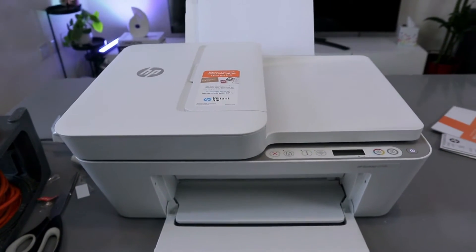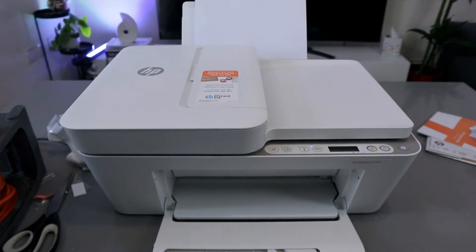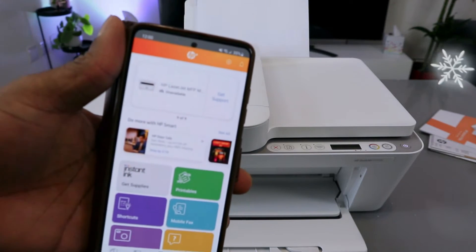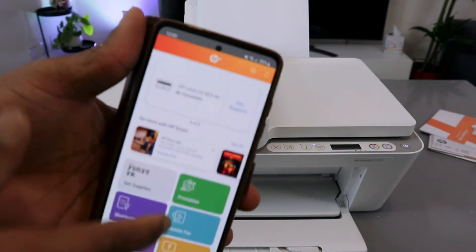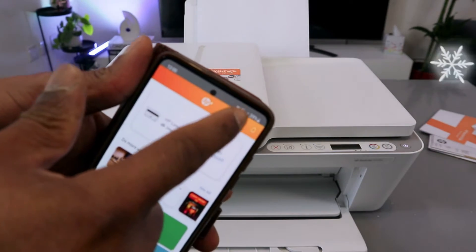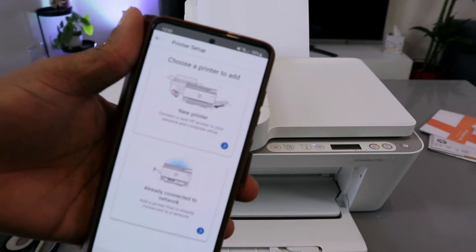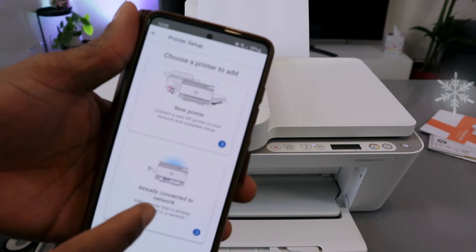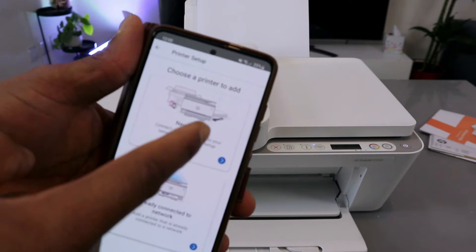Depending on the device you want to use for this connection — I want to do this with my mobile device — you need to download the HP Smart app to your phone. Once it's downloaded, go to the top and select the plus button. It will ask you to choose a printer: add a new printer or one already connected to your network. Select new printer.